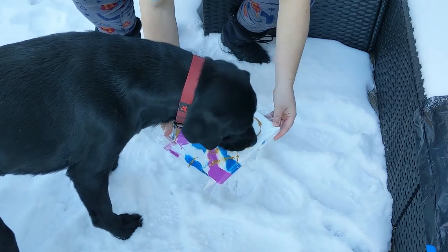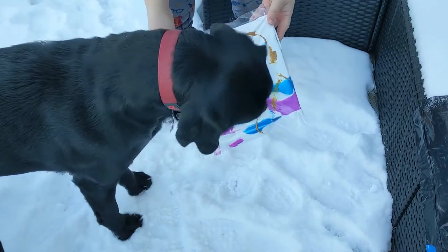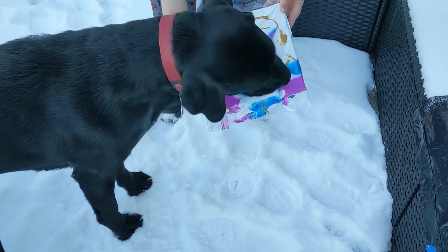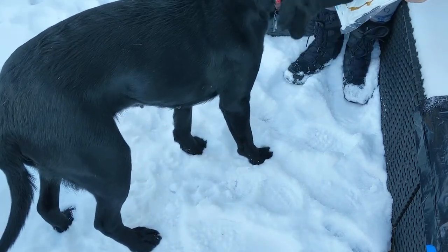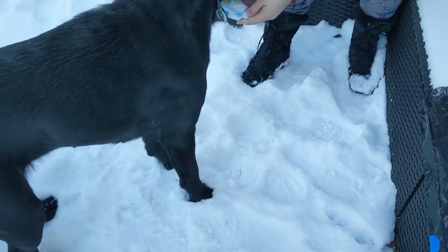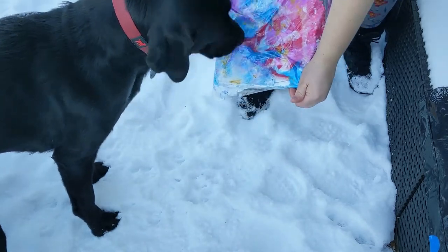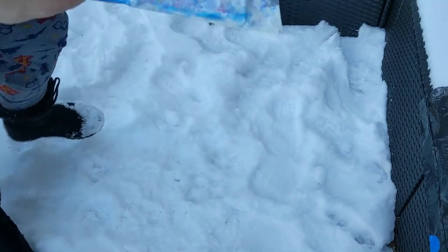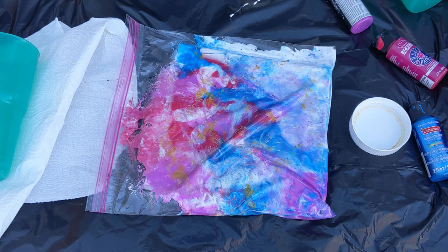Good girl. All right, that was super fun, and I'm going to have to take everything back upstairs to my desk and try to get this out of the Ziploc. Then I will show you what it looks like.